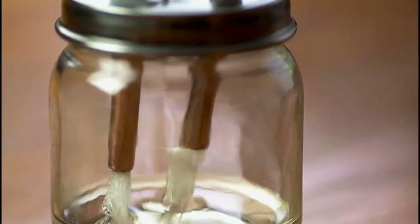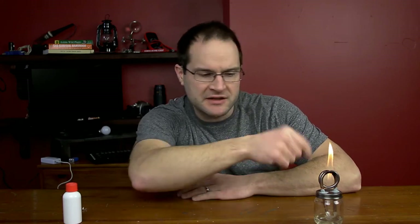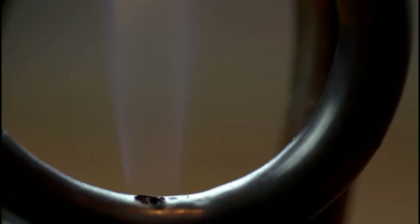It's almost steampunk-ish, and just the whole way it works with capillary action — I really enjoy it. You can get different effects out of it by using smaller diameter drill bits to make smaller holes, essentially making smaller jets.